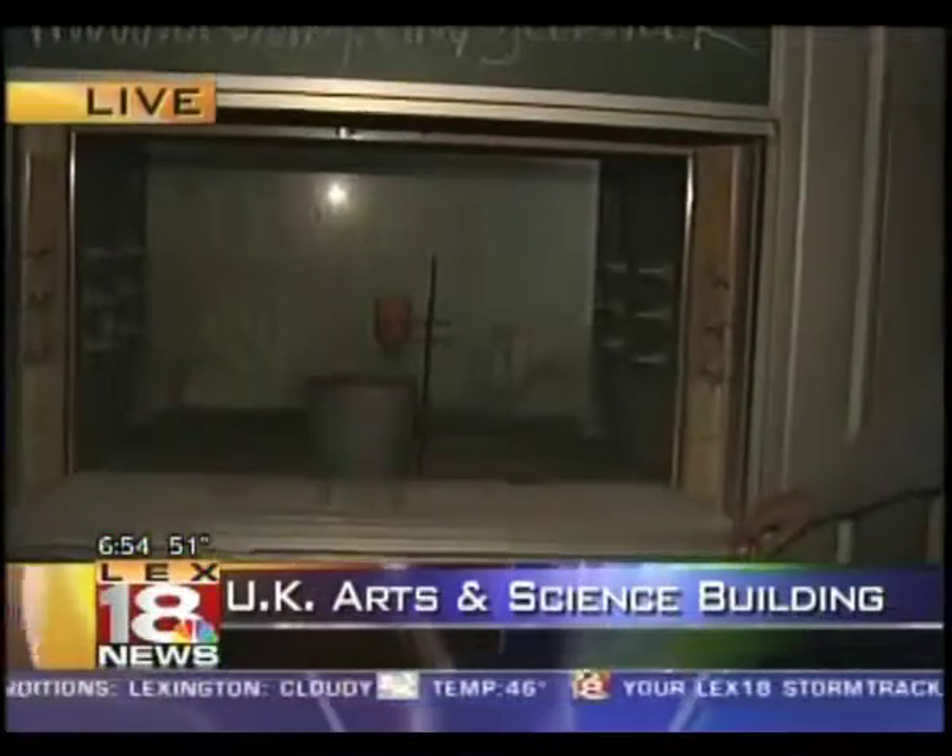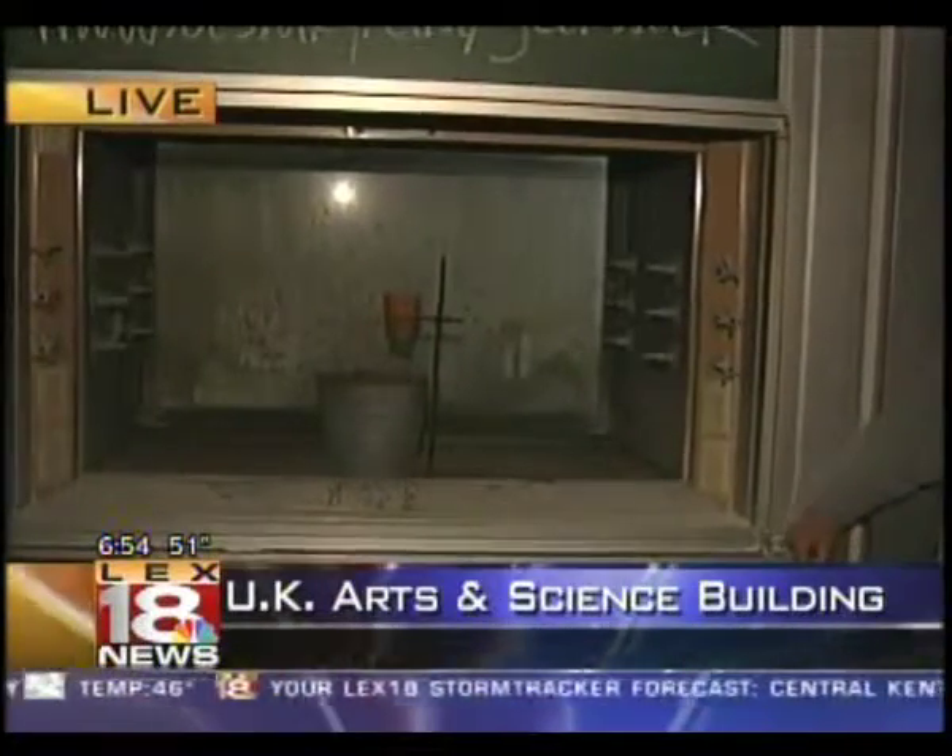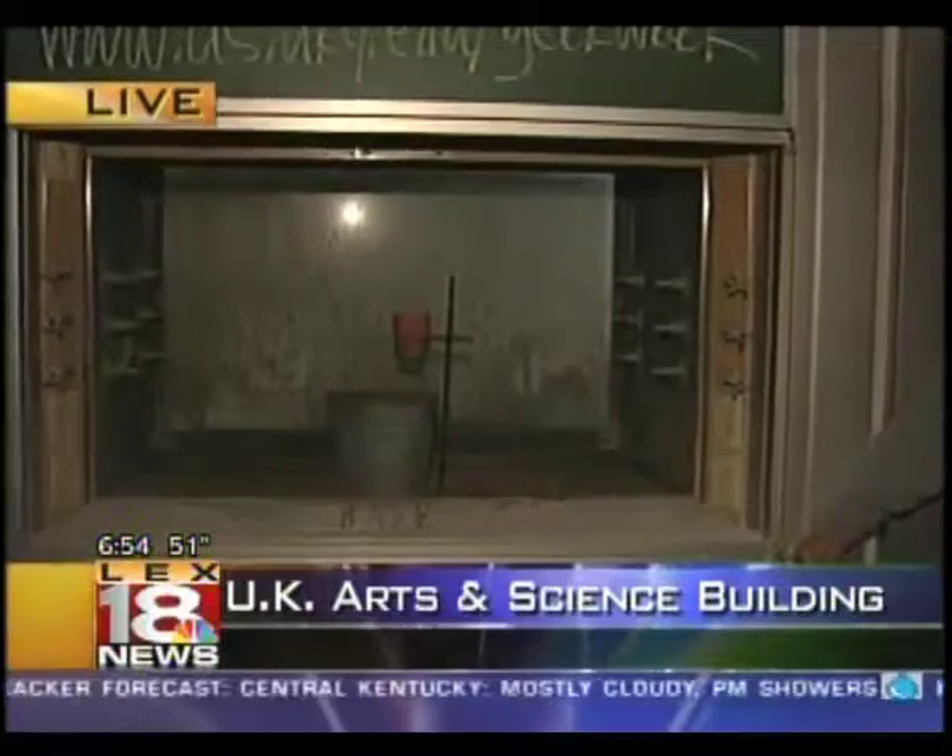How long does this take to react usually? A few seconds. Is there going to be a flash? It'll be impressive. We'll see some smoke above the flower pot there in a second.